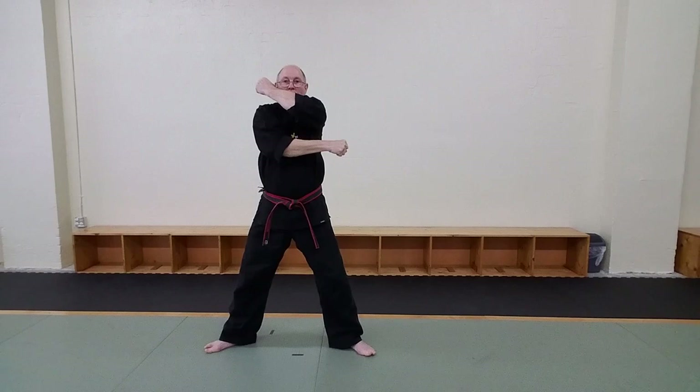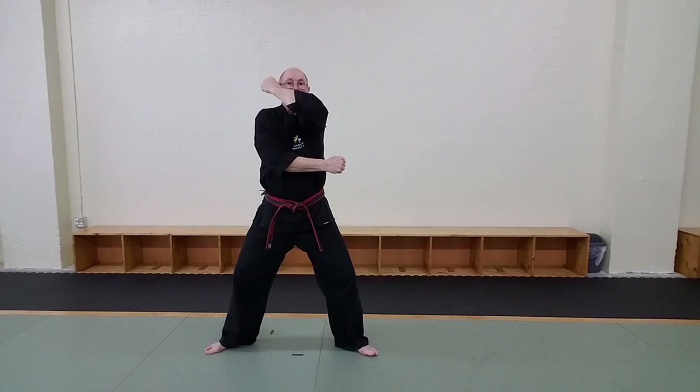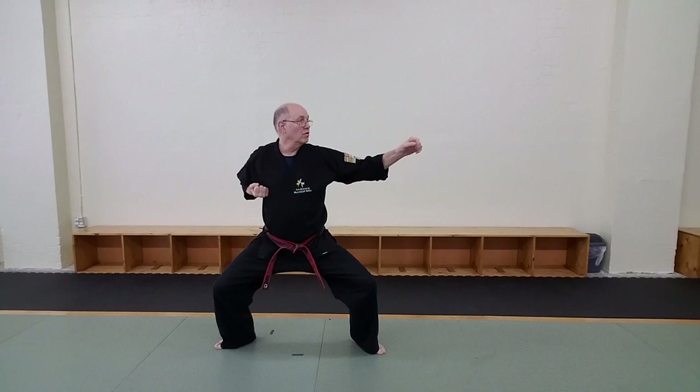You step back, and when you step back, you're going to go wider. The toes are going out in this direction. As you step back, this arm's going to wrap somewhat towards the body, and then as you drop in your stance, this hand comes down and out this way. You're continuing to look in this direction. When you've got this position here, you notice how my eyes continue looking towards that direction.